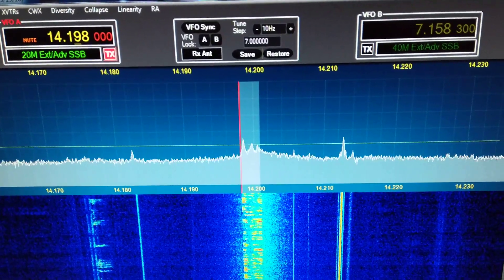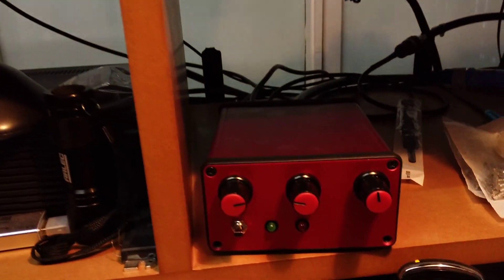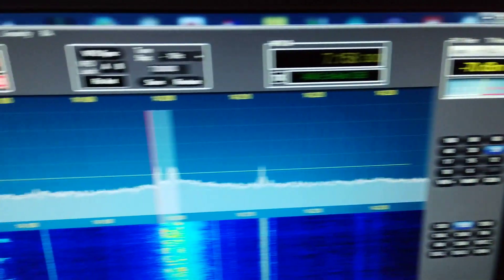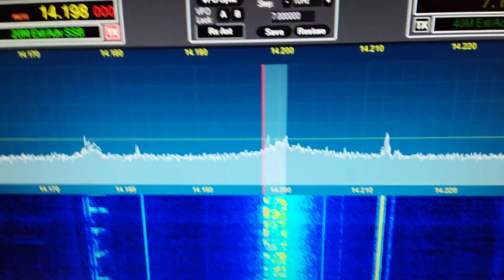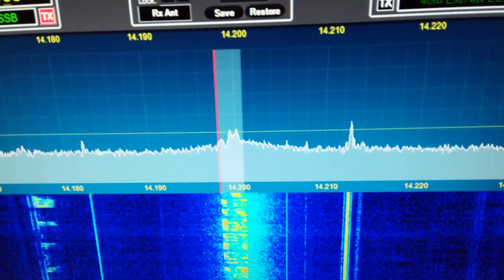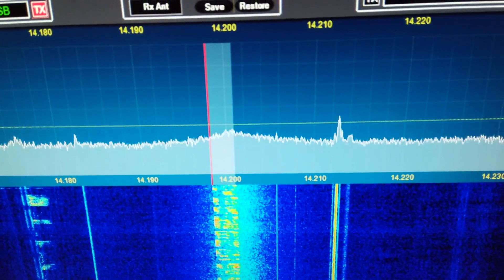Demonstrating the VK5TM noise canceller. I've got it in this lovely aluminium enclosure. It's off at the moment, and I'm listening to some signals on 20m, and it's right in the hump of some broadband noise. I don't know if you can see that on the waterfall and on the spectrum.